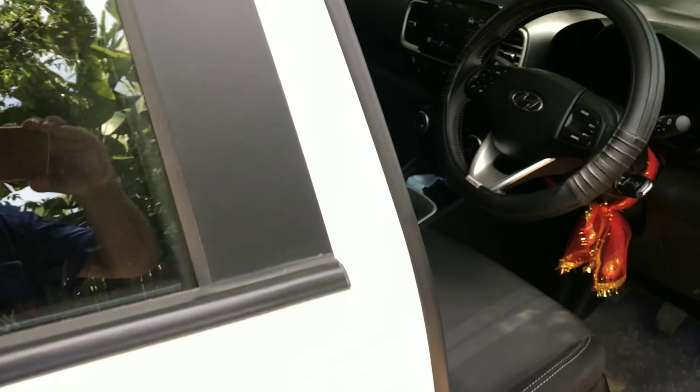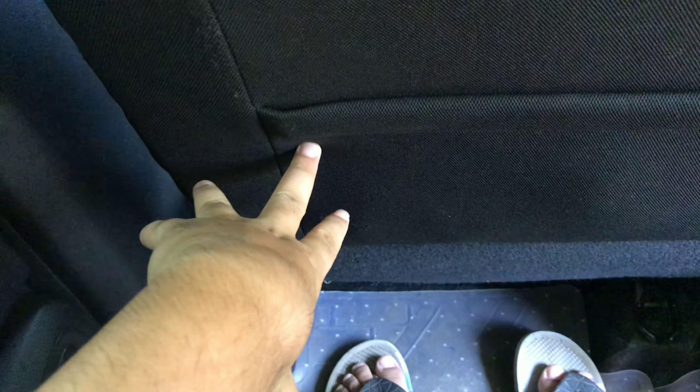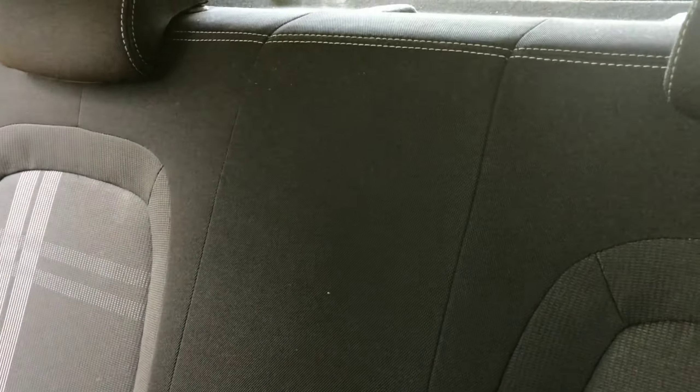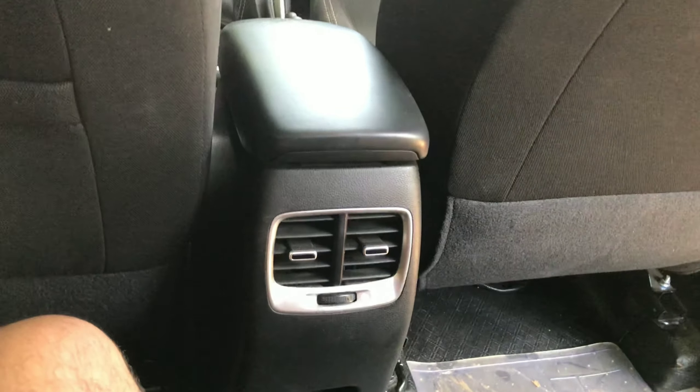On the back seat, the car is a little dirty, but look at the legroom which is pretty great — decent legroom. You can seat 3 persons here, and there is an adjustable headrest. It's pretty hot inside. There are back AC vents which are convenient for the passengers.